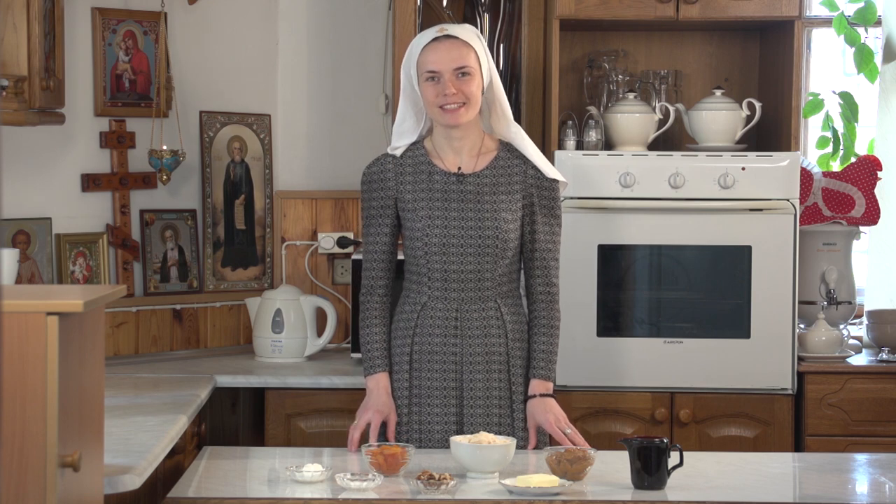Hello dear viewers! My name is Sister Kristina. I am a Sister of Mercy at St. Elizabeth Convent. Today I want to share with you a recipe for Caramel Cottage Cheese Pascha.